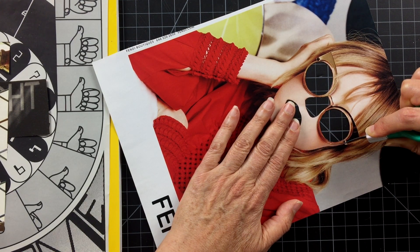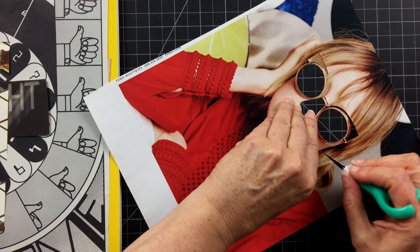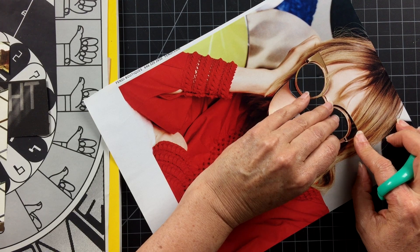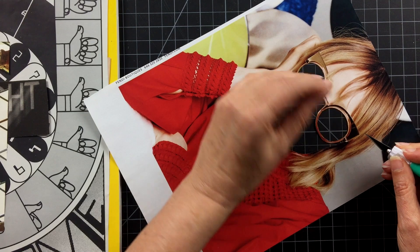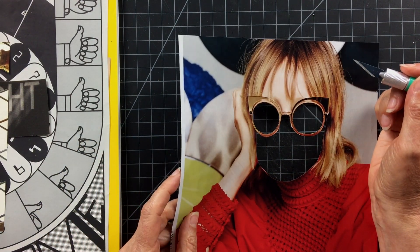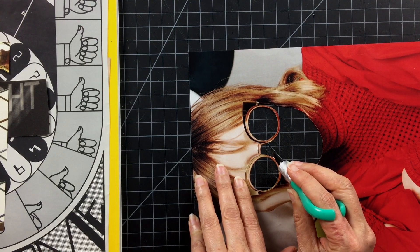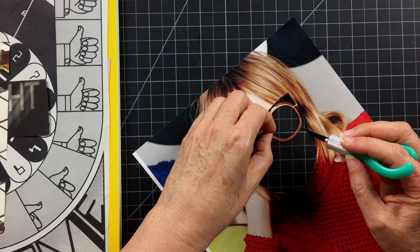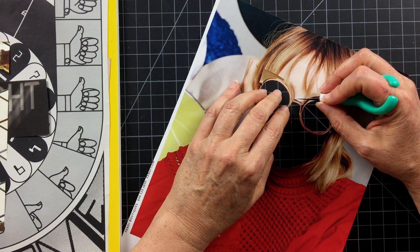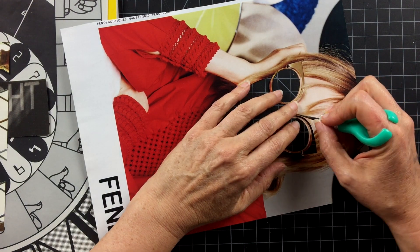If you try this technique and lose the template, don't worry — you can always put the nose and the mouth back in a different order, make it very unique; it doesn't have to be exactly as it was in the magazine. Now I need to cut along the frame of the glasses. I've got to be careful — cutting along the bridge and along these glasses because I want to remove the forehead so I can play with other imagery for her face.